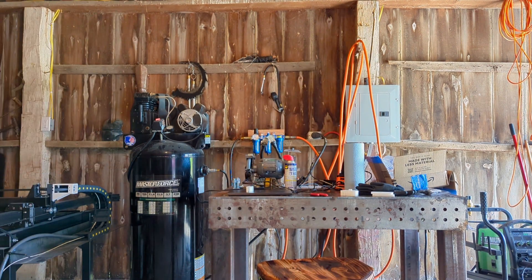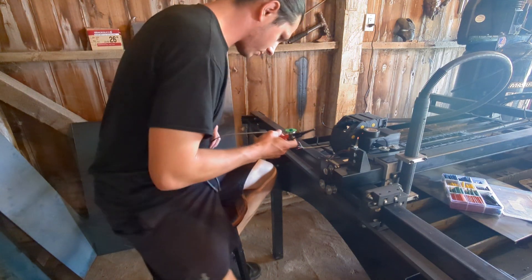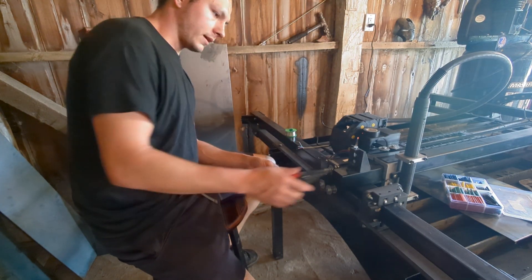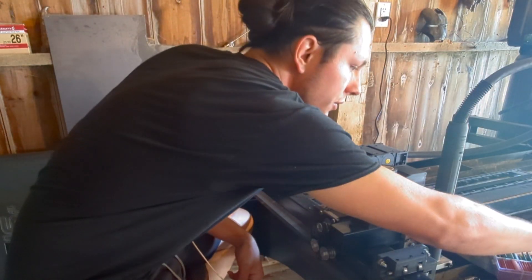I have probably close to another eight hours to work on this. Now begins the painstaking process of trying to solder all these connectors together. The 3D printed parts came out but I only have white filament and the whole rest of the machine is black. The wires are so small and I have no flux, so the wires take forever to heat up and everything's so tiny — it's hard to hold on to.